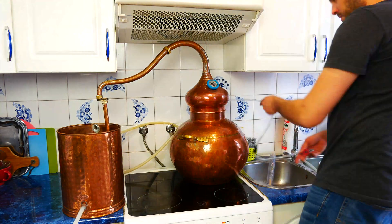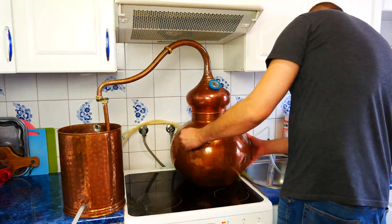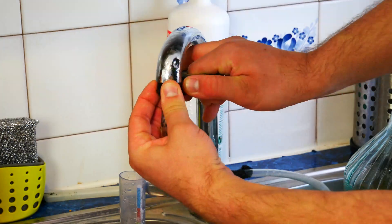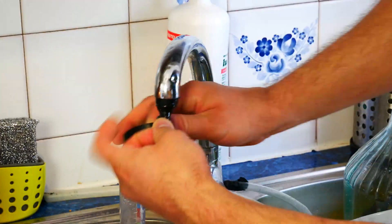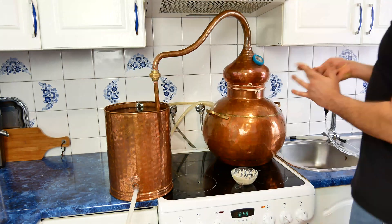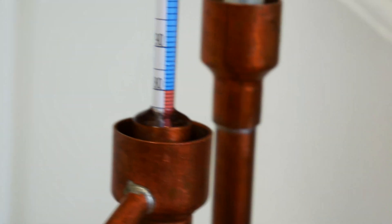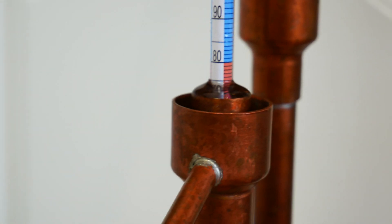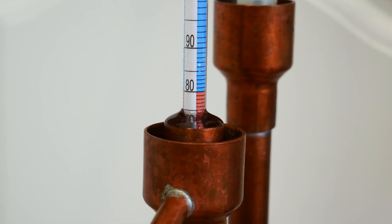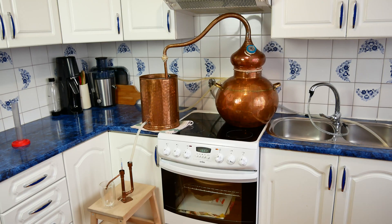Installation and sealing of the alembic and accessories was shown in the first part of the video, and I will leave the link in the description below. So let's skip that and go directly to the part where we start to collect alcohol. As we can see, at the beginning of distillation the alcohol strength is about 150 proof, which is 20 proof more than during the first distillation. If the strength of alcohol poured into the alembic was higher, the received alcohol would also be stronger.